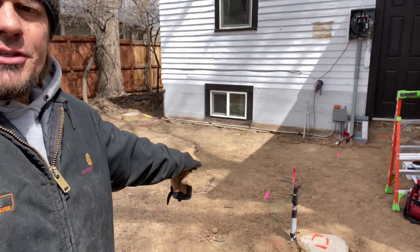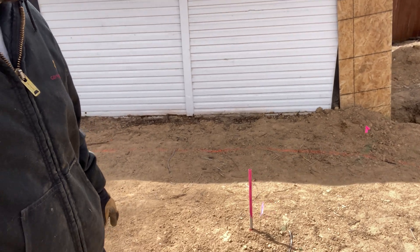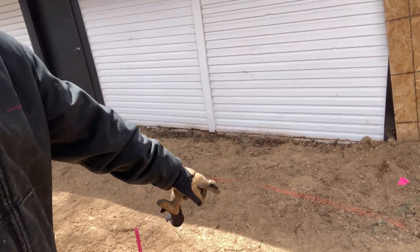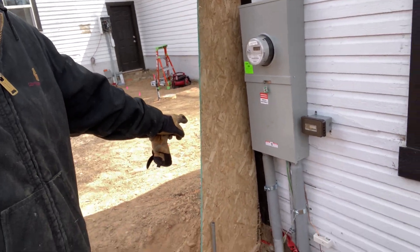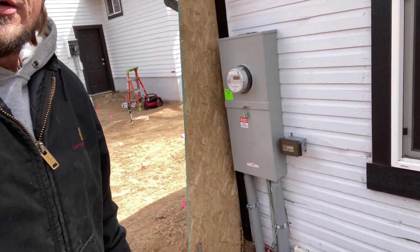Hey guys, Joshua Peterson here, Peterson Electric. This is part two of my video on Fort Collins Old Town — moving a service so they can do a backyard pergola overhang. We did a video just last Friday; hopefully my SEO guy can link that. This is the dirt work we buried, got inspected, and flagged all the way across. Here's our new service — we got a green tag from Fort Collins Power, so we're re-energized.